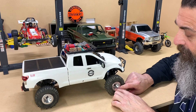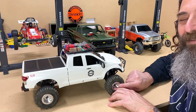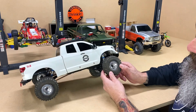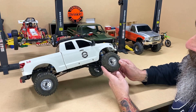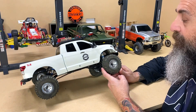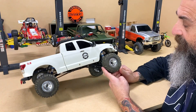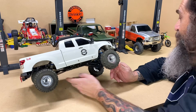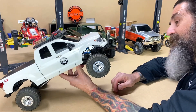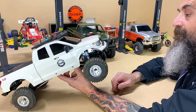These wheels are from Gearhead — they're 12-hole classic beadlock 1.55 and they're a pretty cool wheel. You can't adjust the offset on them and that's where they can get tricky, but they fit on here nicely.